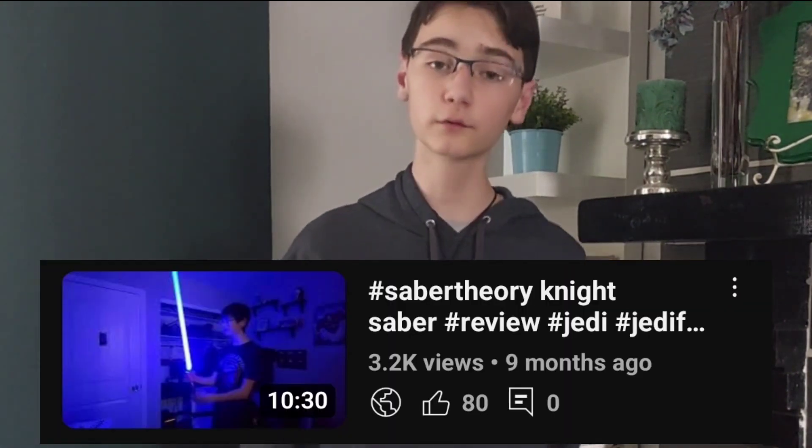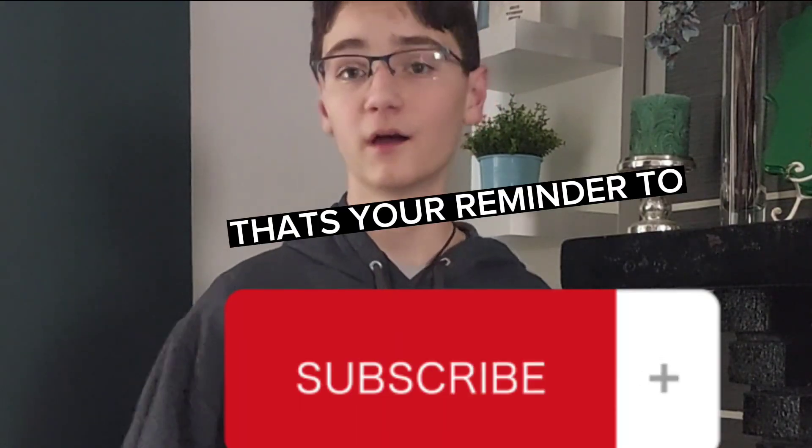Hey guys, it's been a sec since I put out a video. Recently my night saber video hit over 3,000 views — that is incredible for a channel with less than 40 subscribers. My job is to get more content out for you guys that you'll like, and typically that's lightsaber content.